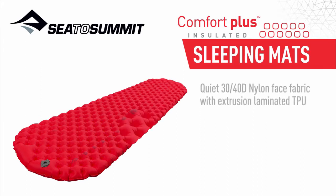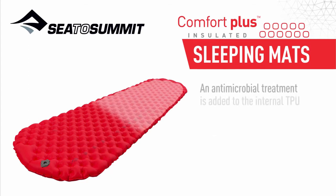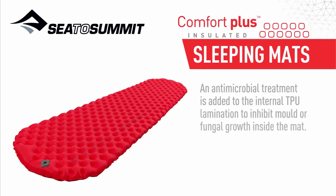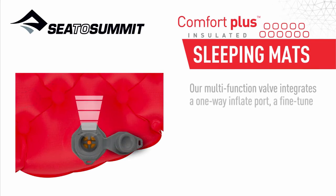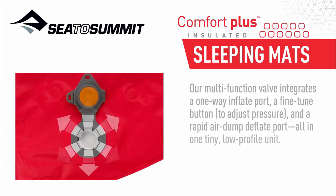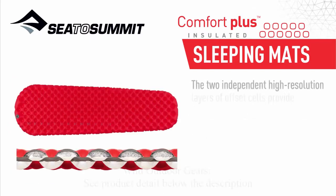Quiet 30-40D nylon face fabric with extrusion laminated TPU hits the perfect balance between weight and durability. An antimicrobial treatment is added to the internal TPU lamination to inhibit mold or fungal growth inside the mat. Our multifunction valve integrates a one-way inflate port, a fine-tune button to adjust pressure, and a rapid air dump deflate port, all in one tiny low-profile unit.